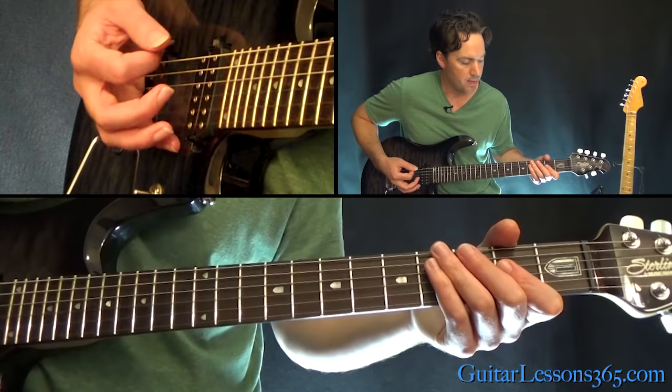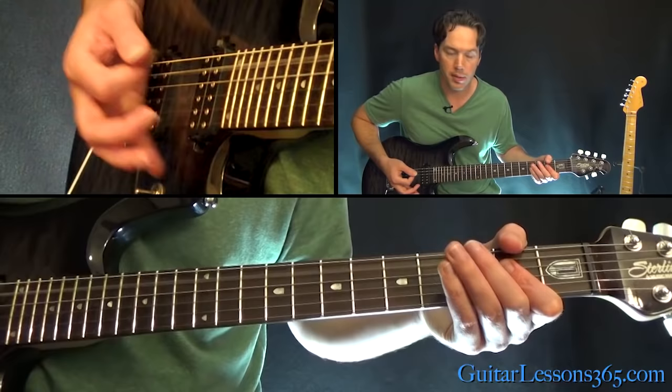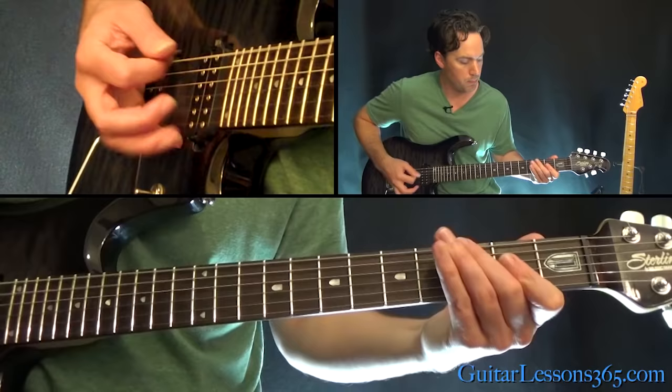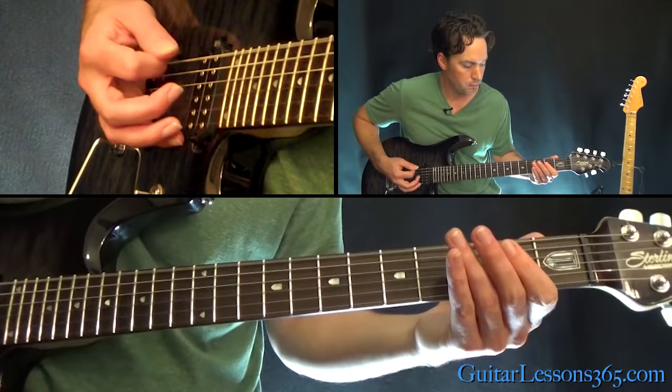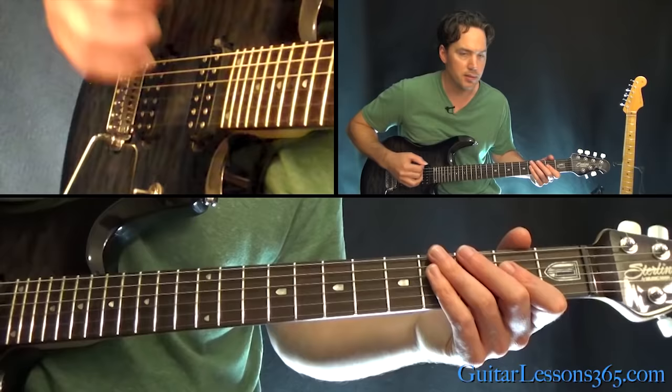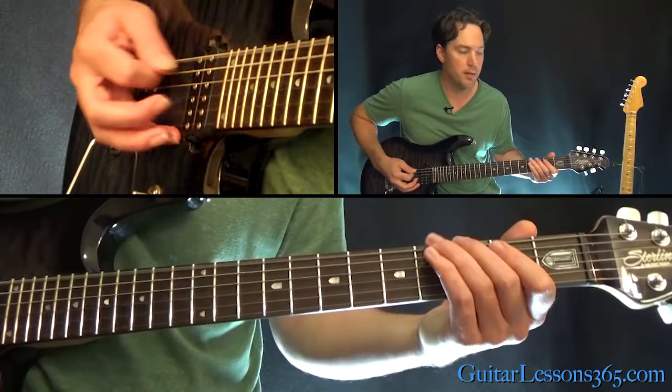Then we have the A power chord, then 0-3, back to the A power chord, back to 3, and back to the A power chord. And then it just kind of continues — three times — with that bend.